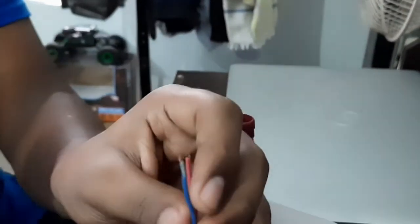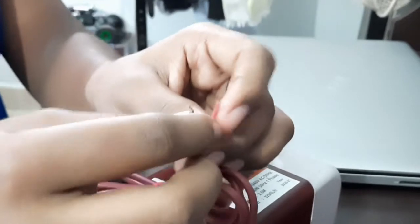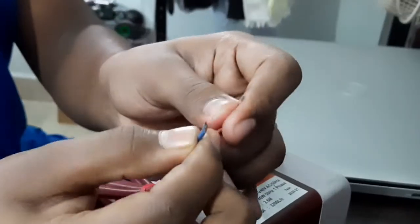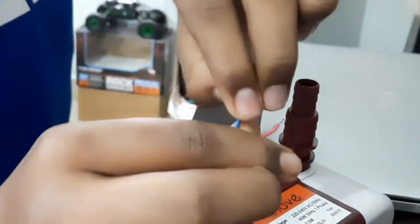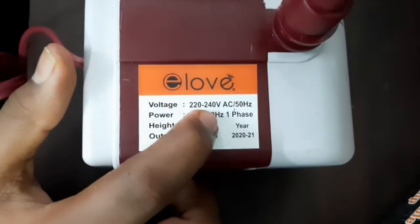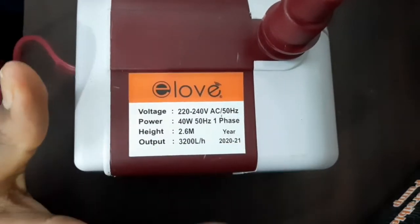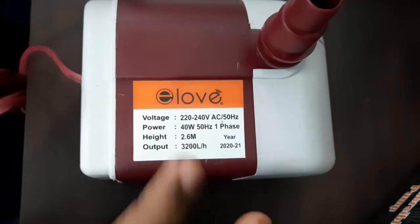We have got 2 wires and we have got 4.5 to 5 Nm. This is the 240 to 5 Nm. This is the voltage for 220 to 240V AC battery.